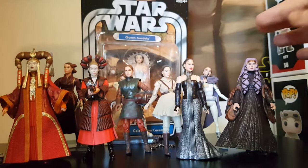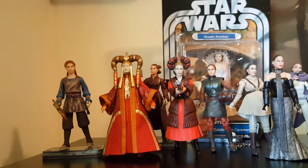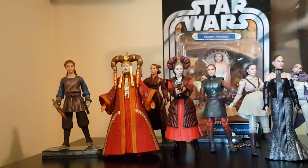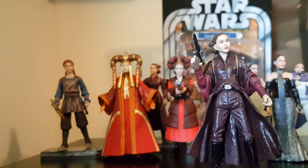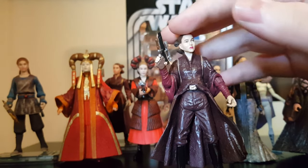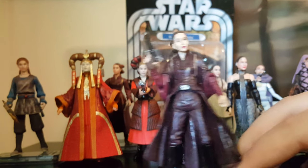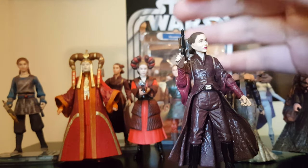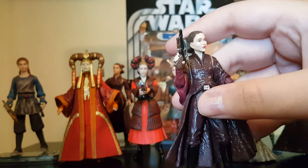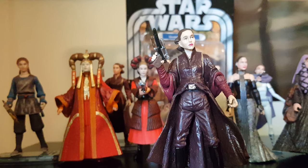She leans a bit when seated so I might need some poster tack to fix that. In 2010's Movie Heroes line we got another battle dress Padme. I like this one a lot better than the first battle dress Padme — not for the face sculpt, which I don't like — but the detail on the outfit is a thousand times better. This one was also repacked in the Episode 1 Blu-ray digital release set, but she doesn't come with a stand.